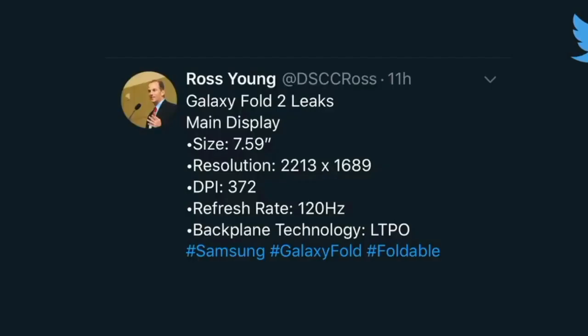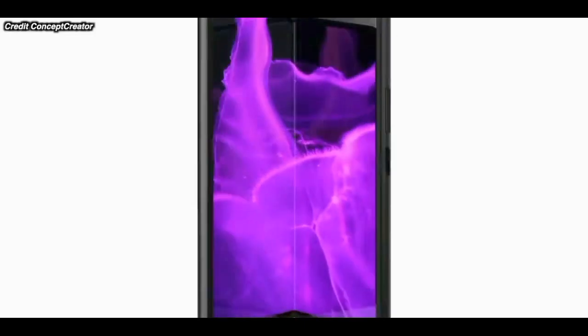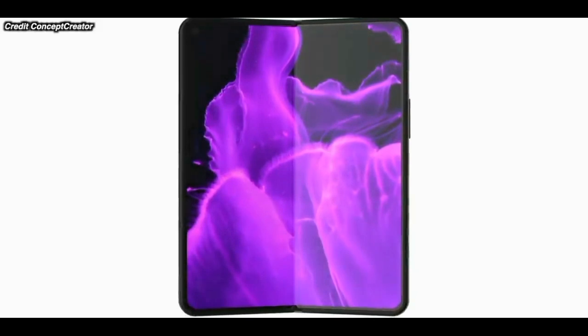In other news, the Samsung Galaxy Fold 2 is here. This is the Samsung Fold 2, and it features a 120Hz display.